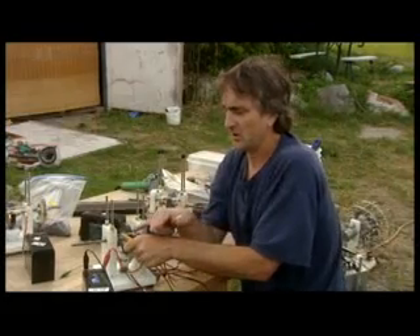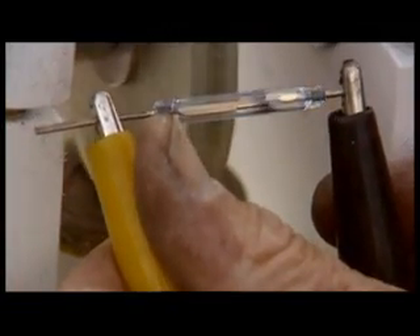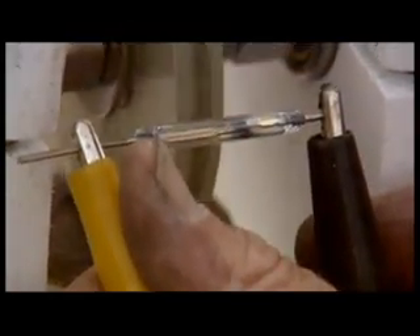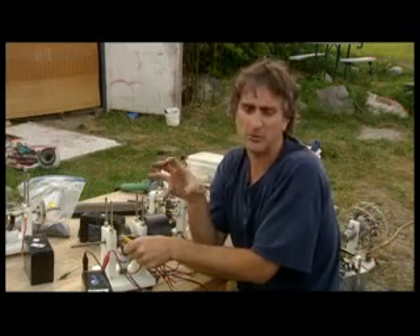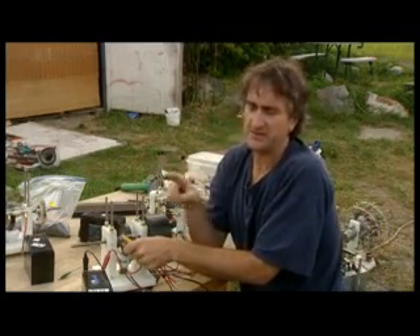There's this spike here, and to make it vanish, conventional electric motor builders will just ground it out or something. But what you want to do is put a full-wave bridge rectifier — it's a component you can get at Radio Shack for $1.50. It changes AC into DC.